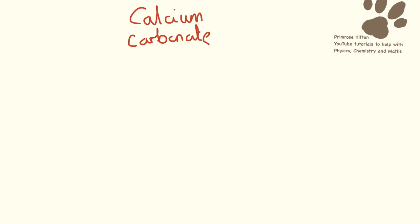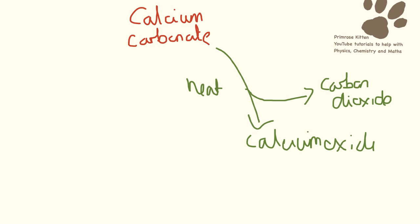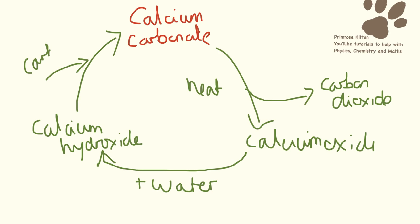So we started at the top with calcium carbonate. We then heated that up. And as we heated it up, we had some carbon dioxide being released. That then turned into calcium oxide. The calcium oxide was the white crumbly stuff, which we then added water to. And adding water turned it into calcium hydroxide. Adding the carbon dioxide back into it as well — that's blowing through the straw — turned it cloudy. And the cloudiness was tiny little bits of calcium carbonate being reformed.